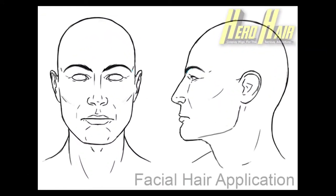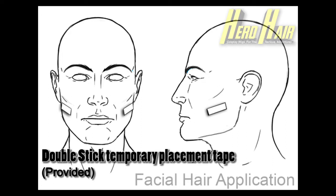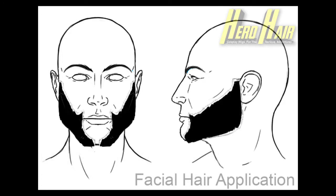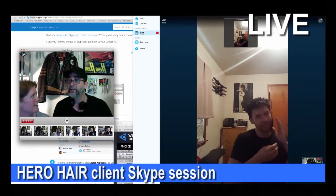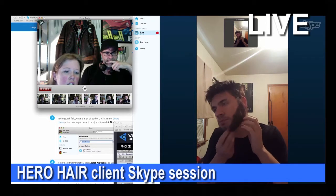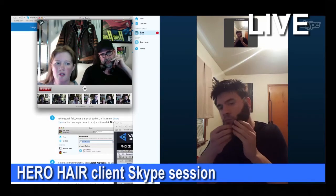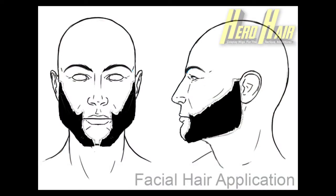Step 1: as per your initial client Skype session and fitting, we are going to perform the physical placement, one at a time, of where the facial hair will be worn for your appearance in character cosplay. This time, however, we will be using the tape not only as a placeholder to gauge the chop's position, but also as your temporary physical anchor to assist in their spirit gum adhesion to the skin. It is important that you follow these directions, especially the first time, carefully and as directed by Hero Hair.